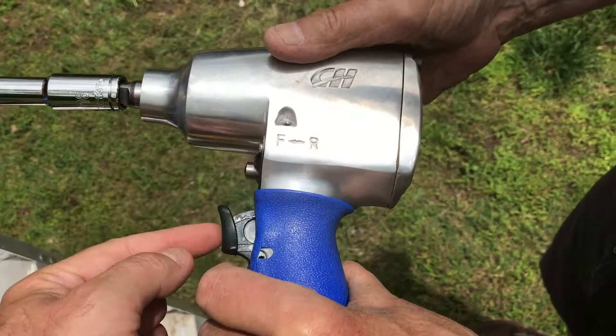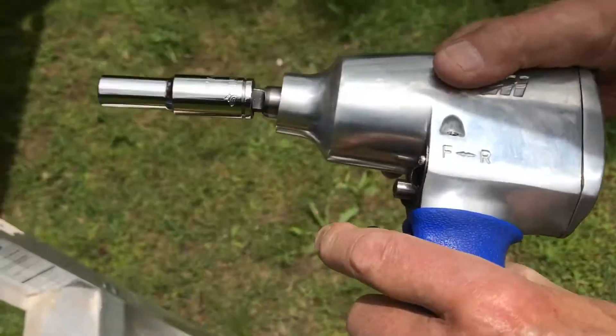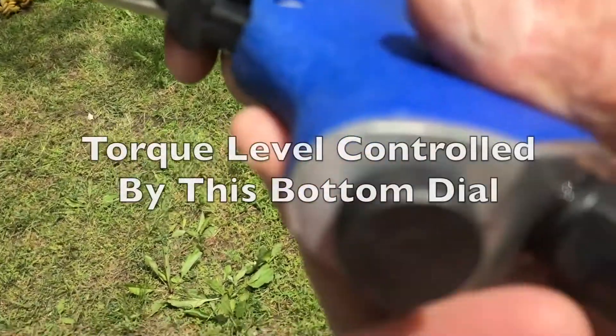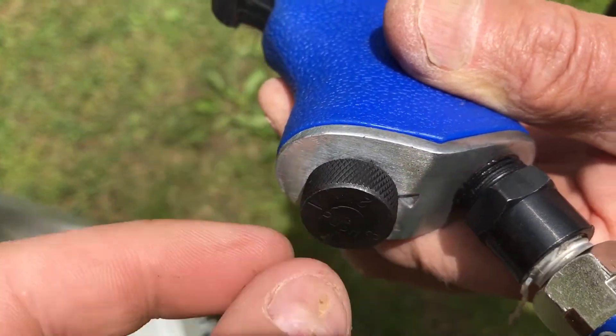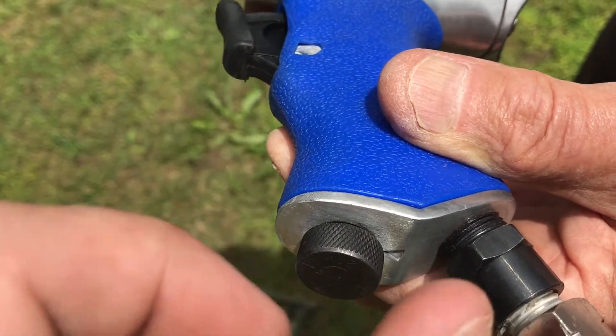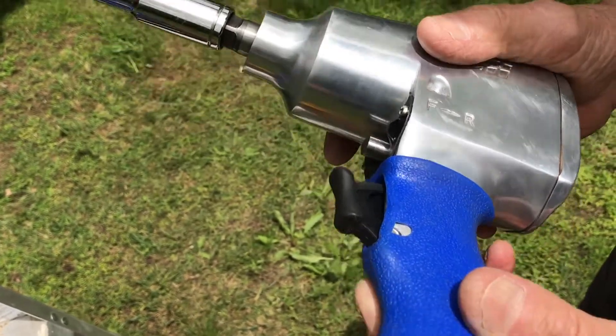The half-inch impact air wrench has forwards and reverse simply controlled by pushing this button either forwards or backwards. Your on/off trigger is here. On the bottom we've got a little adapter — when we first started to use it we found it wasn't tightening quite enough. There's a regulator in here; you simply push that in and it's got four different pressure settings. Quick demo of it and then we're done.